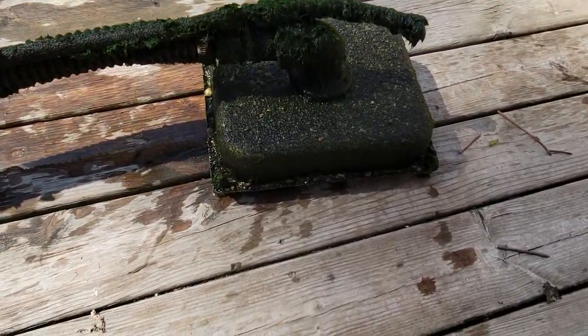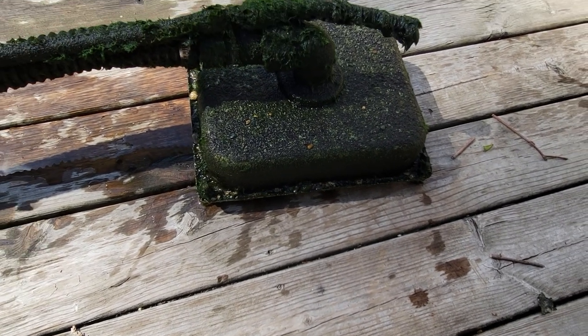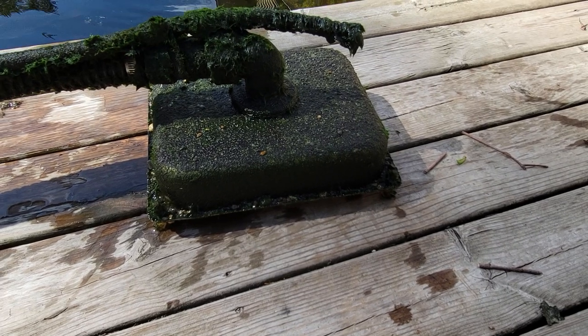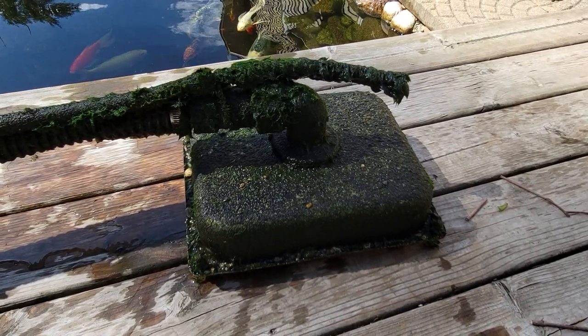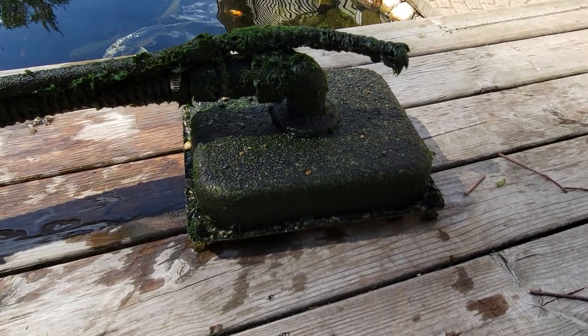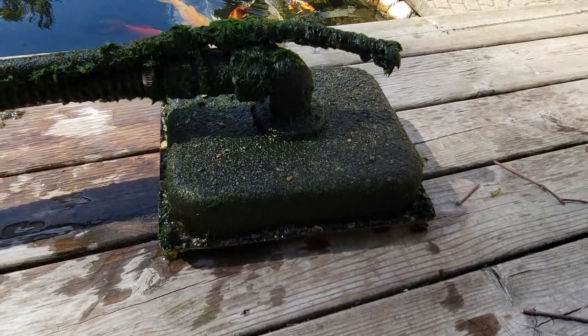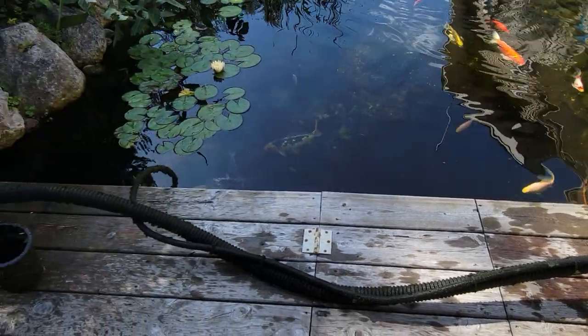I have no muck, no sediment, no nothing on the bottom — it's clean. This thing works fantastic. So for anything shaped remotely like this, you obviously want to use something either plastic, fiberglass, or stainless. You don't want a metal pan rusting on you. Set it up so it sits about an inch off the bottom and hook it up to a bulkhead into a pump.